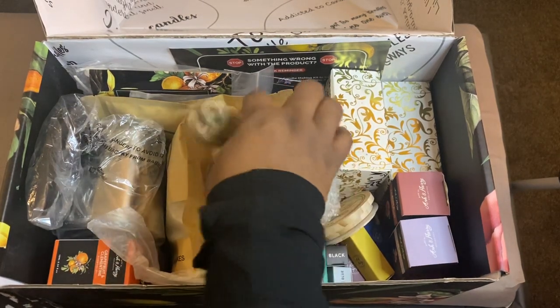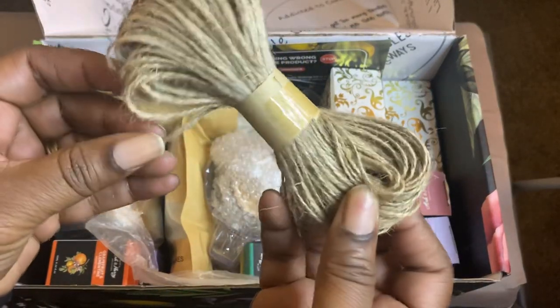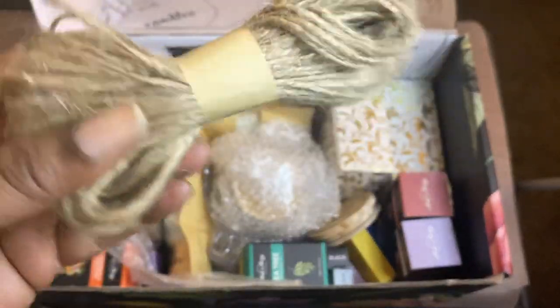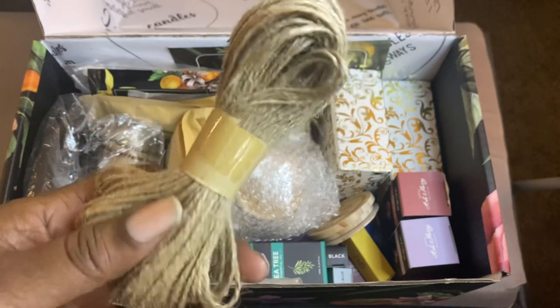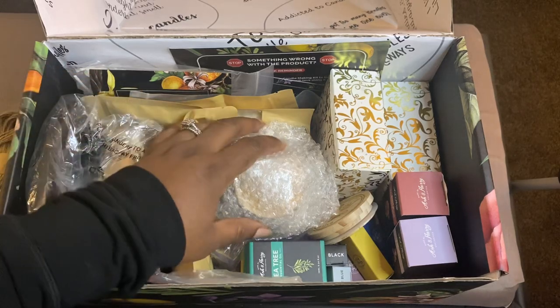I don't want this video to be super long. So I don't know what's in this box — this is twine. Probably for something decorative. I'm not sure. I have not made a lot of candles, so I don't know what you would use that for.